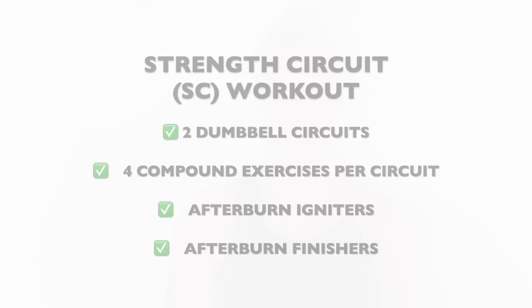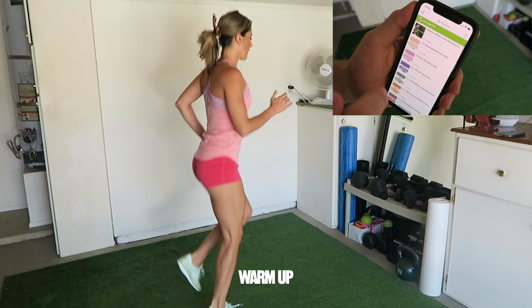The workout is comprised of two dumbbell circuits, comprised of four compound exercises that all follow different movement patterns and target different muscle groups. Before you start the workout, complete the warm-up as found in the Afterburn Dumbbell Program. So with that said, let's get started.